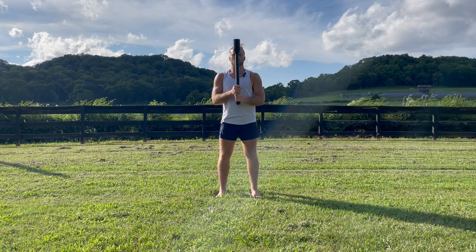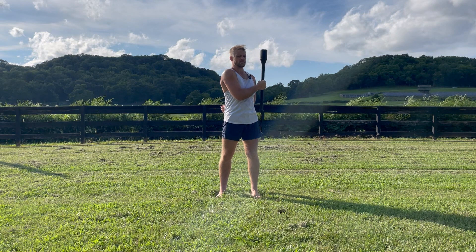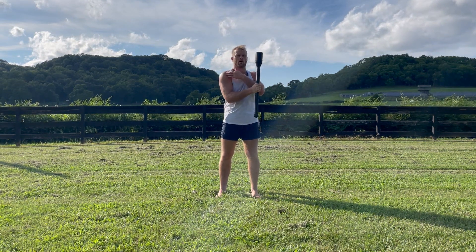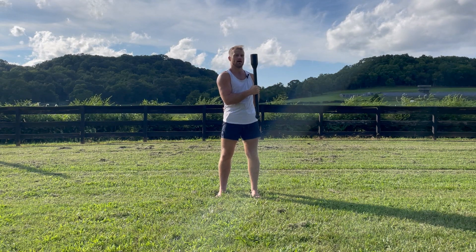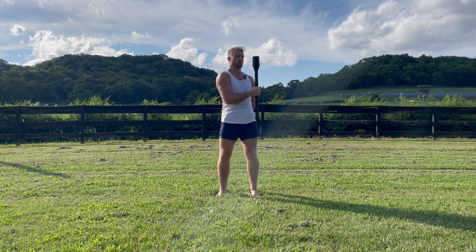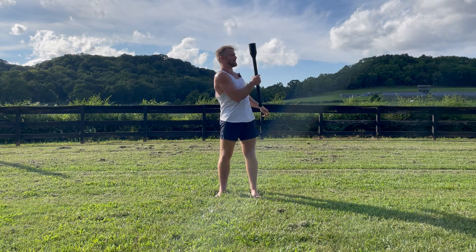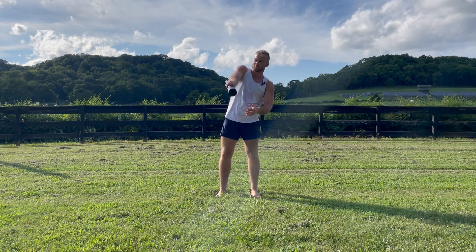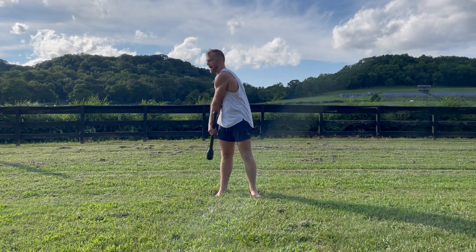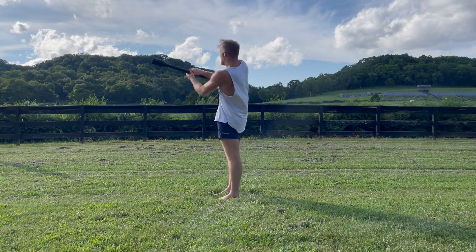Move number two is where you're going to take the arc right about mid arc. You're going to press it across your body opposite the hand holding it — so my right hand pushing it to my left side. I'm going to sit back just a little bit into my posture, do a low backwards swing that will pull up and then switch hands as it lands back into that order position on the opposite side. You could call this maybe a backwards figure eight type of motion.